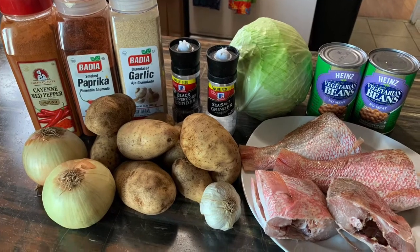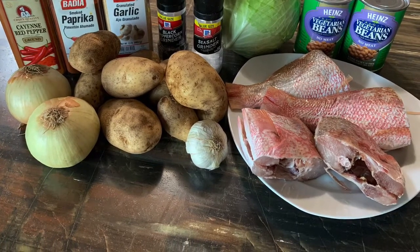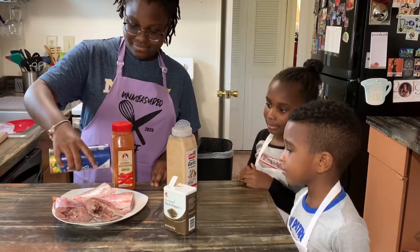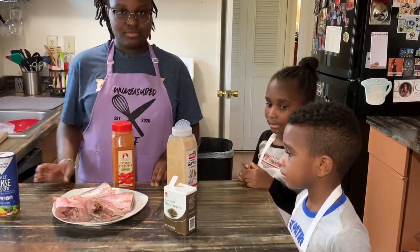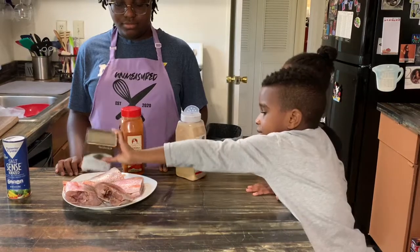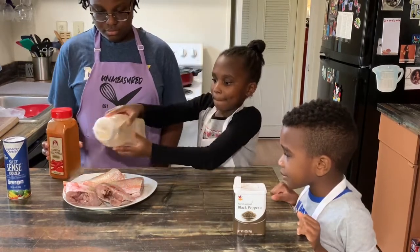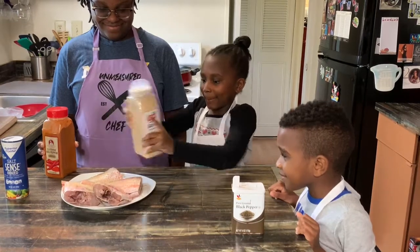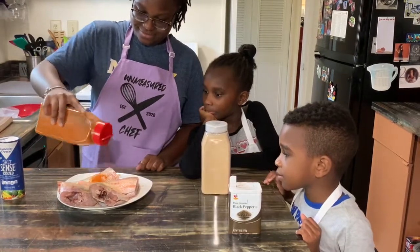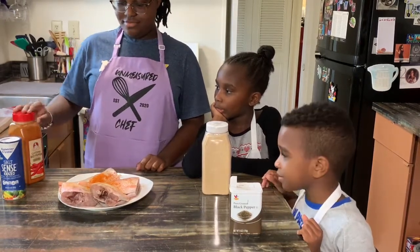You will need the ingredients shown. To start off, we're going to season our fish. Start off with some salt and some pepper, then some garlic — yes, okay, that's enough. That's enough. Cayenne pepper. Now we're going to flip the fish over and do the same thing on the other side.